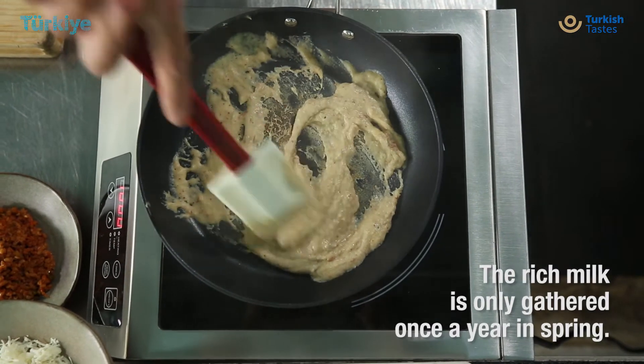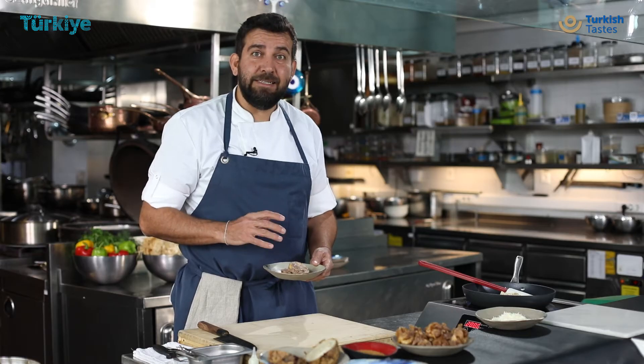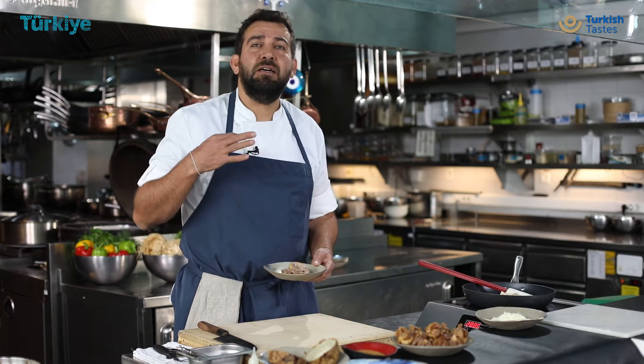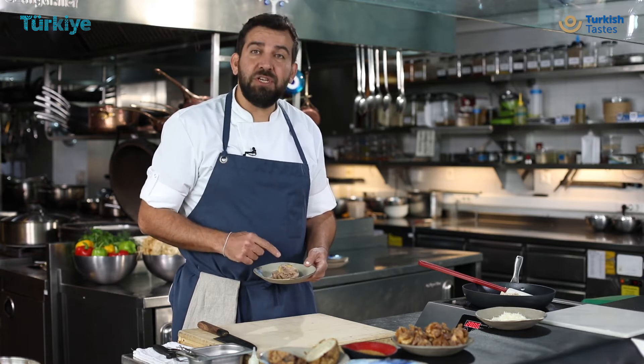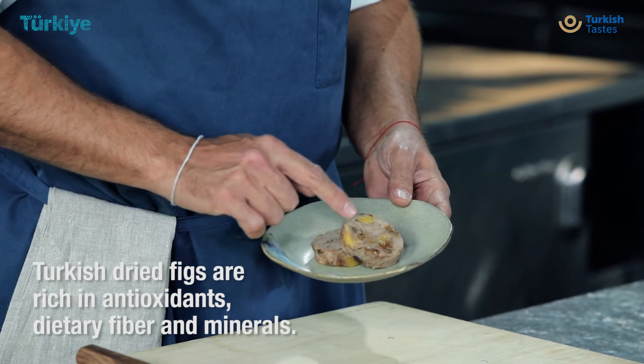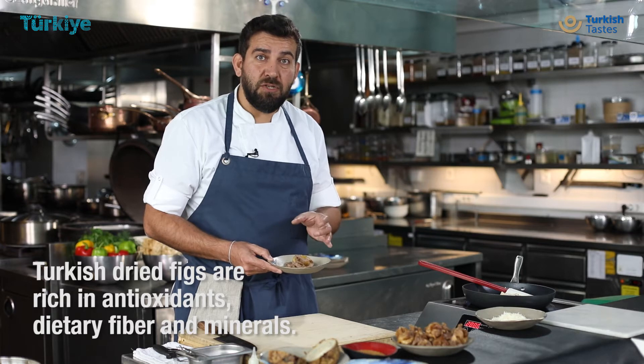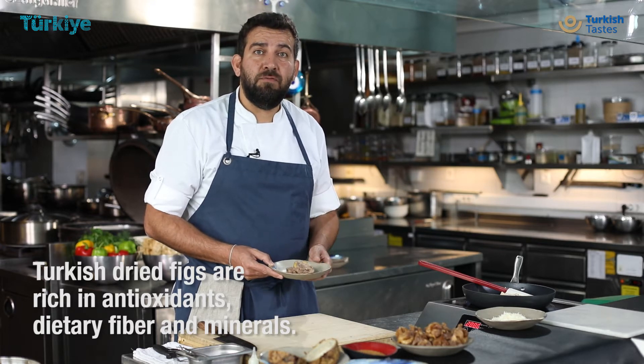So while they are heating it up, I'm going to introduce you to mutancana. Mutancana is a lamb dish which is slowly cooked with dried fruits, which includes figs too. As you can see, there are some fig parts in here. What I'm going to do is heat up this mutancana in the oven for five minutes at 200 degrees.